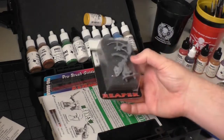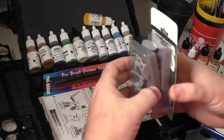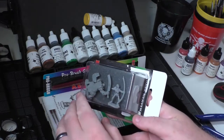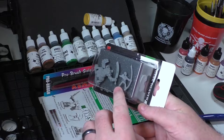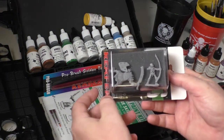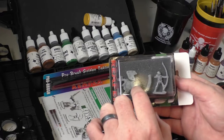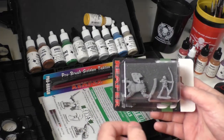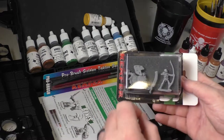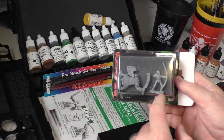Here are your miniatures — setting the tray aside. There's an orc, a skeleton, and a guy in some awesome armor with a shield. The book gives great instruction: for instance, with chain mail you paint silver and then do a dark wash over it to really bring out the individual links. That demonstrates washing. Base coating is putting your colors down, and the book also teaches you how to mix things together to get contour on your miniatures.